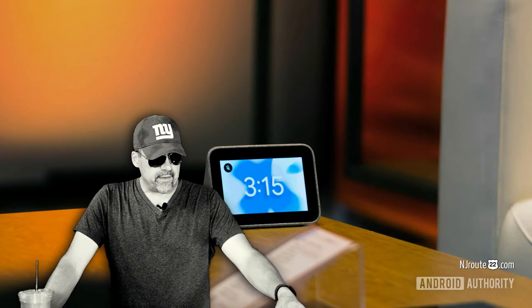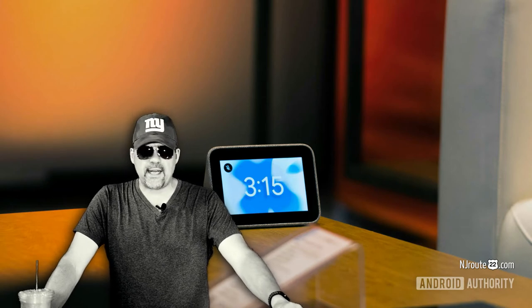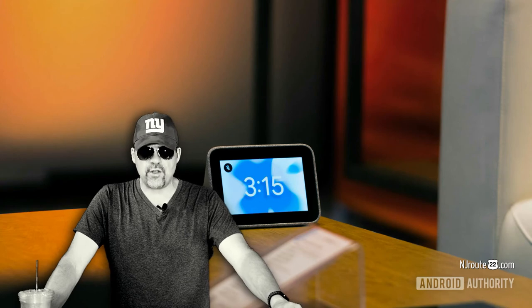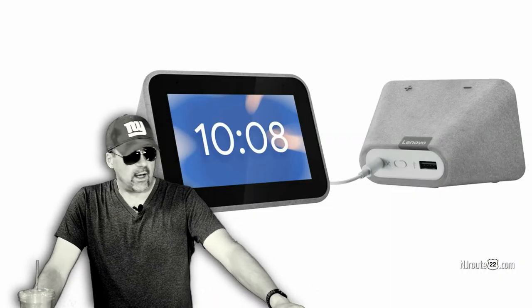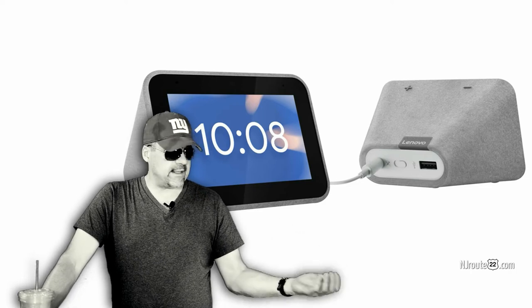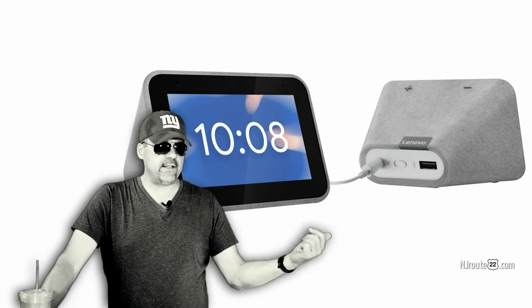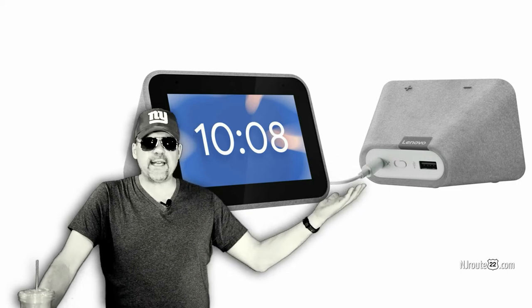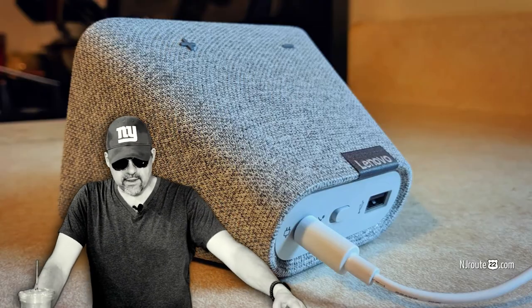I really do think the fact that people are constantly checking everything is a pandemic on its own — a first world mental pandemic. People are like robots, constantly checking their messages, checking their social media, checking, checking, checking. What the hell are they checking? Are they checking into real life ever? I really just don't get it.